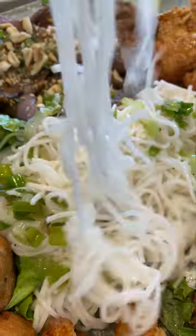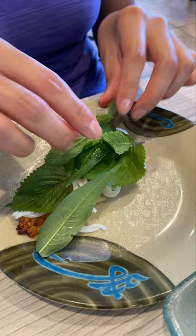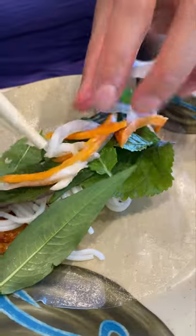It was filled with all sorts of meats: lemongrass beef, sugarcane shrimp, imperial rolls, pork meatballs, and shrimp stuffed tofu skin.